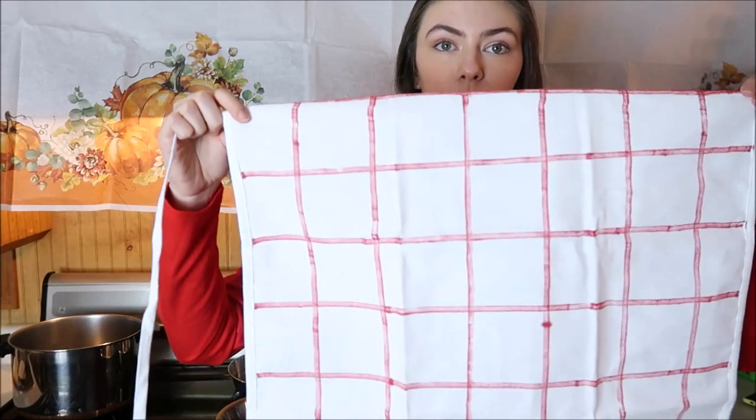I drew on an apron that's supposed to look like hers. Isn't it beautiful? If you haven't seen the episode, she makes an English trifle which is like a dessert for Thanksgiving, and she accidentally mixes it with another recipe for shepherd's pie. She made half an English trifle and half a shepherd's pie. So it's not going to taste good.